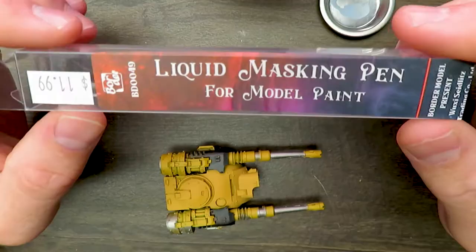Hey guys, welcome back to Hard Knocks Games and Hobbies YouTube channel, Mediocre Painting with me, Wayne. Today we're going to be talking about this masking pen from Border Models. I've never used a masking pen before. We've used masking solution, and I haven't had a lot of great luck with different masking solutions — specifically if you leave the masking on too long, it peels paint that it was designed to protect. I'm looking at you, Vallejo Masking Solution. So we're going to do some experimentation with this and see what we can do. Without further ado, let's get into it.